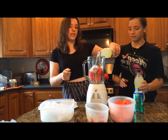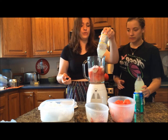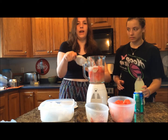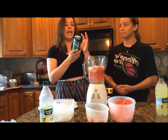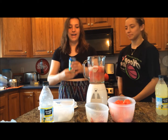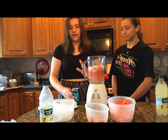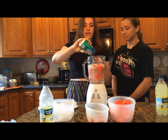Just pour that into your blender. You could also use lemonade concentrate to get an even more slushy consistency and a more authentic flavor. Finally, to add a little bit of fizz, we're going to use about half a can of Sprite — you can omit this if you want, but it adds a nice little tang to your drink.